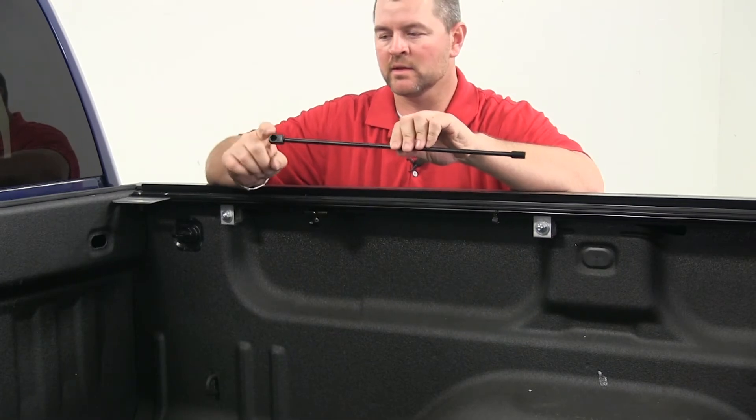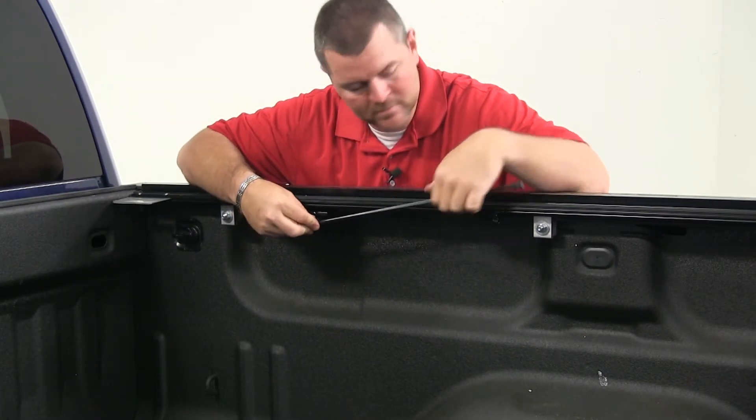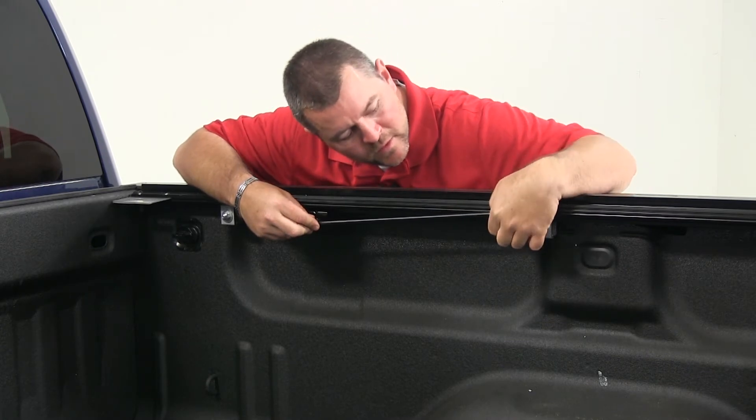Now we're going to install our prop rod. You're going to take the socket, snap it right on that ball, and then repeat the process on the other side.